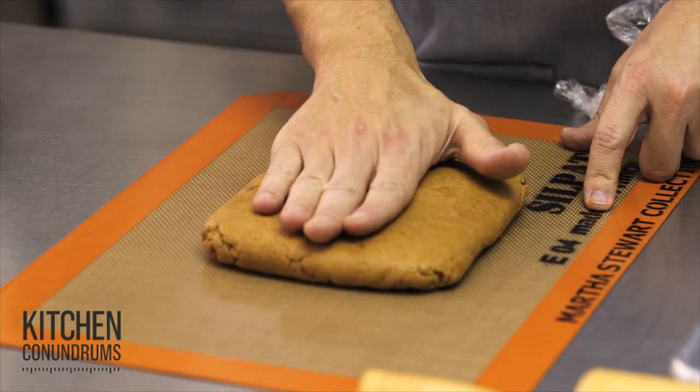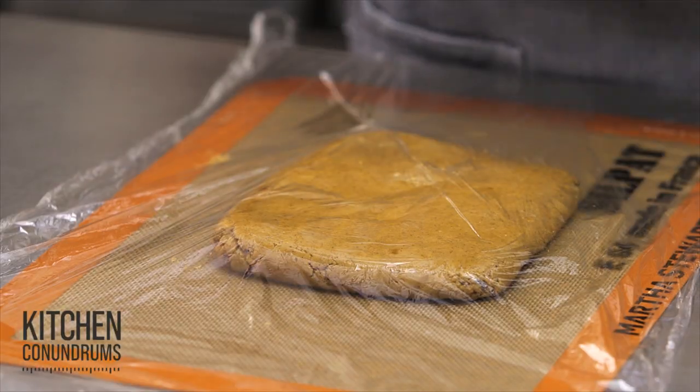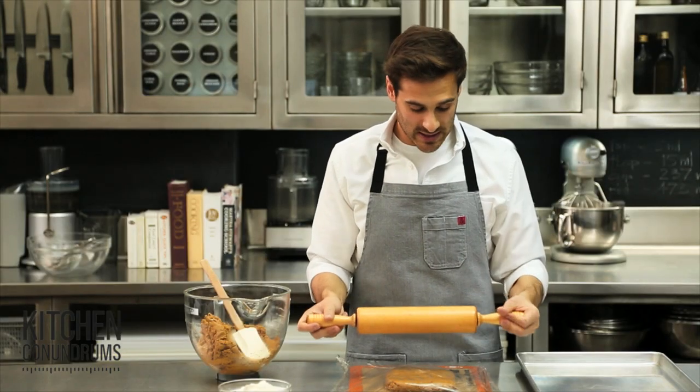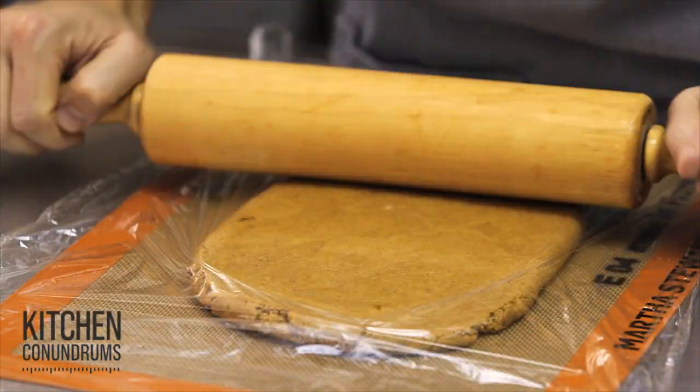So the same plastic wrap I used to form the dough, I'm just going to place it right over top, and I'm going to roll this out to a scant quarter inch. I like to use a rolling pin that has ball bearings — the handles and the ball bearings — because I feel like it evenly rolls out the dough.